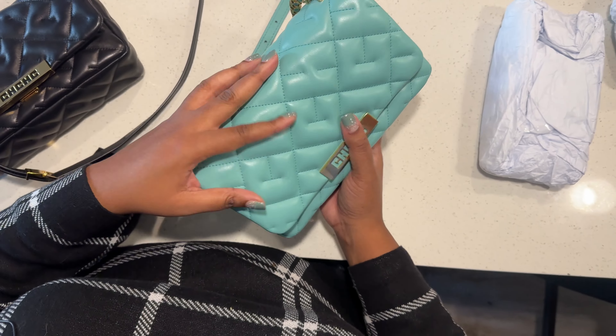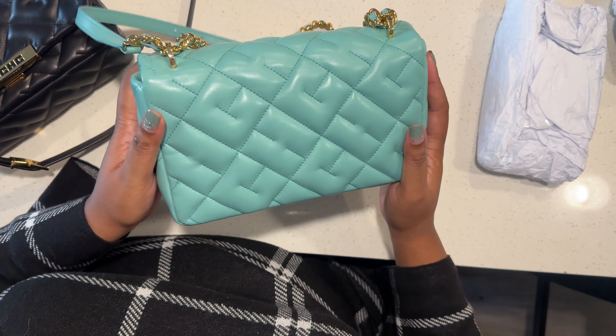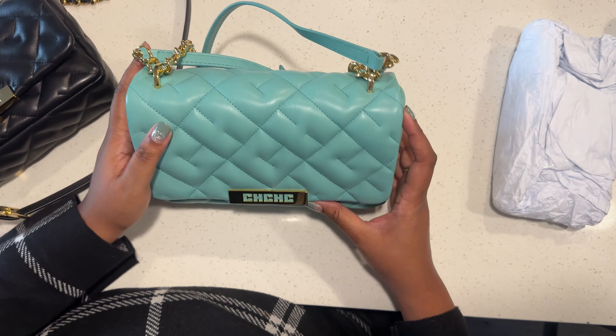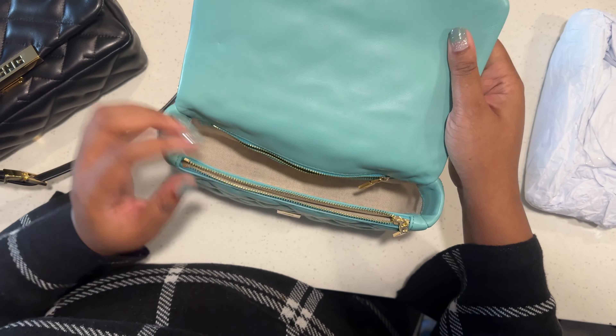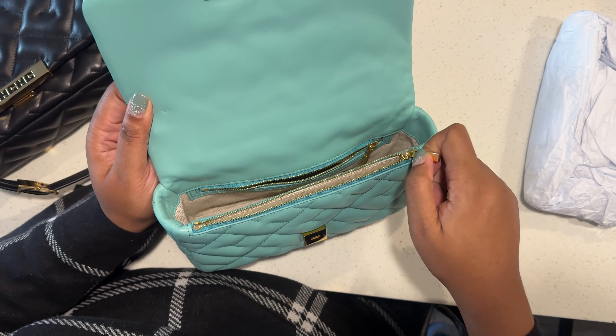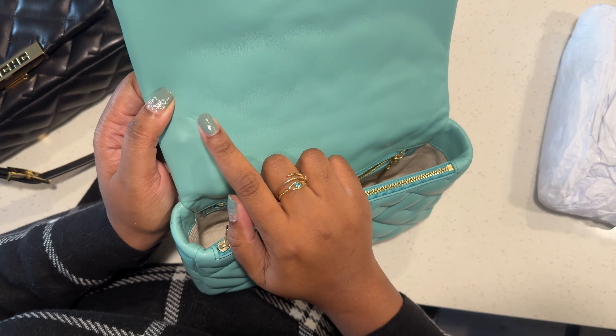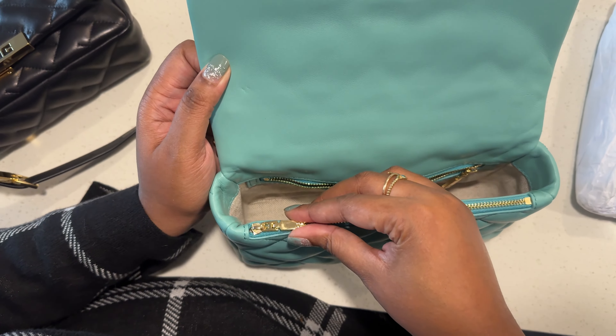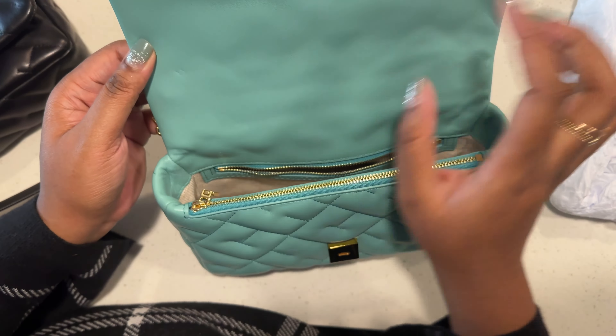The bag is not too light — with it being lined in canvas, it's super light. There's nothing on the back, no back pocket unfortunately. This zipper pull right here does seem to indent the front of the bag, so just be mindful of that. I have to make sure it lines up so it doesn't poke the bag.